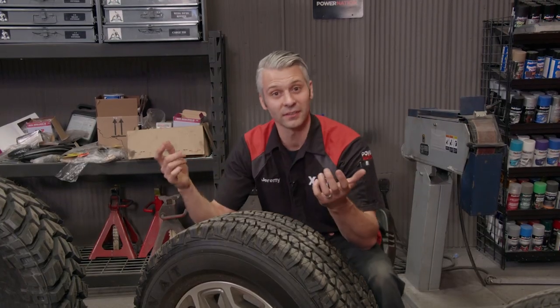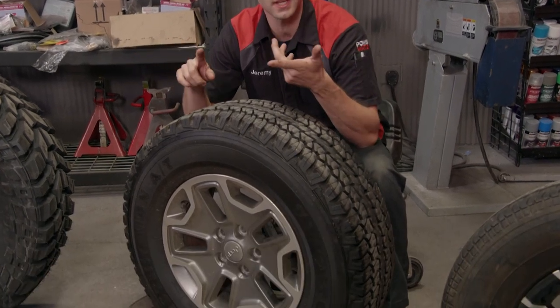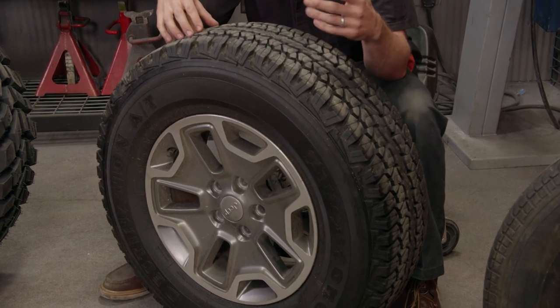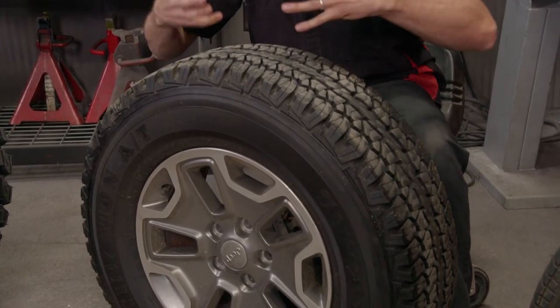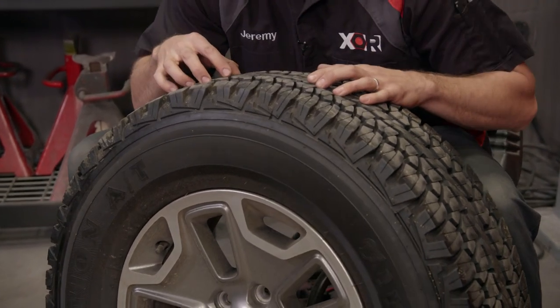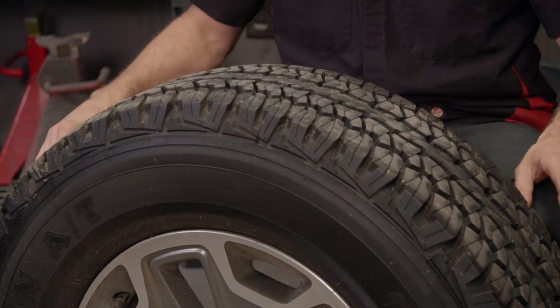Next is an all-terrain style tire. These are good for weekend warrior guys — they can go through sand, mud, dirt, and rocks. They clean out easily, meaning when you're spinning your tires they throw the material away. The good thing about them is that they're reasonably priced, they're found on most trucks and SUVs, and a lot of people are already running them.